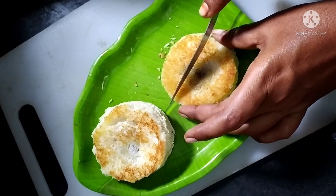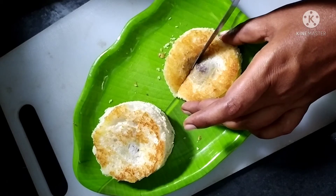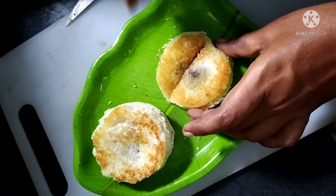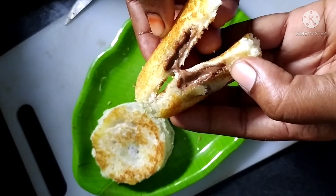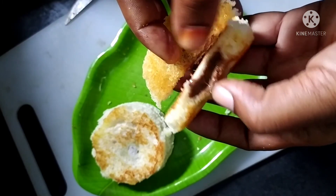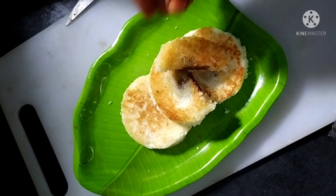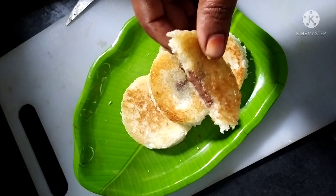Then add a chocolate lava toast. Add a knife and cut it. Then add a little chocolate milk and some texture.